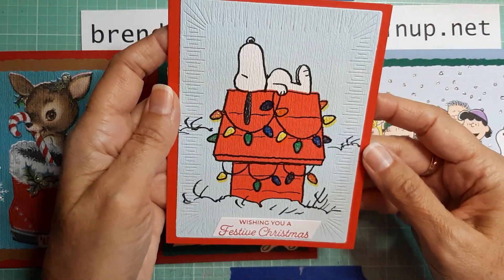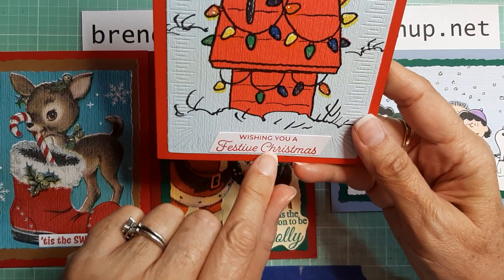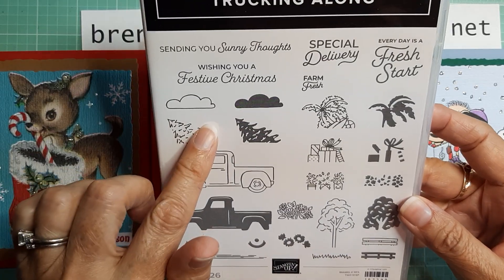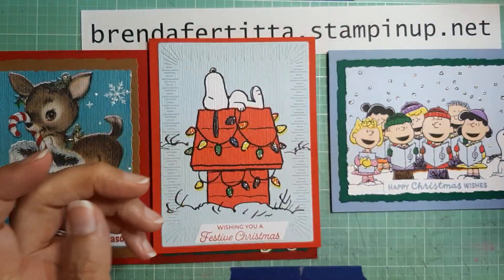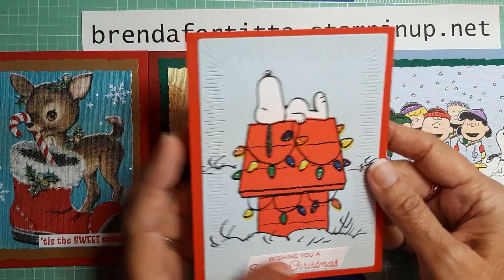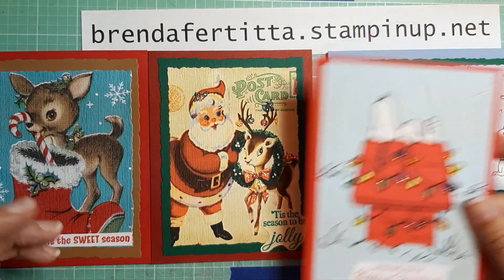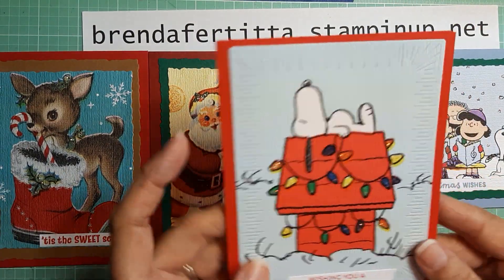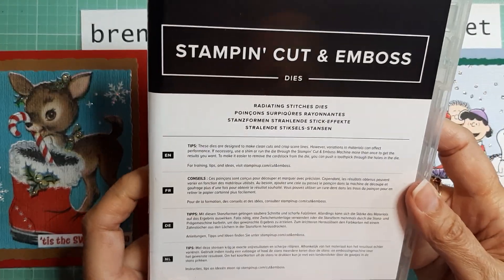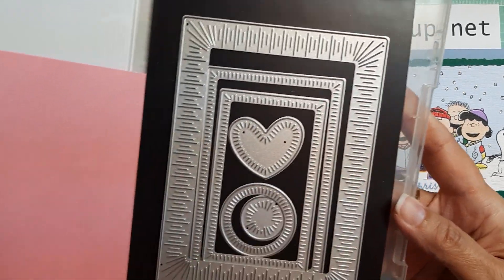My fourth card is Snoopy on the doghouse, and I stickled the lights. 'Wishing You a Festive Christmas' comes from Trucking Along, which is an online exclusive that is still available. On the inside it has that same sentiment. This card uses Poppy Parade cardstock. The die used is from the Radiating Stitches dies, also an online exclusive — I used this big one right here.